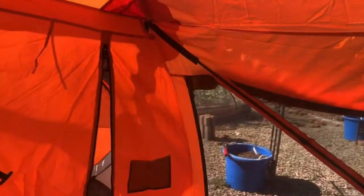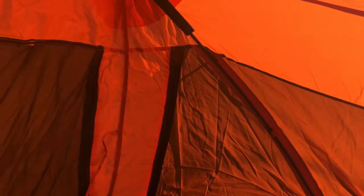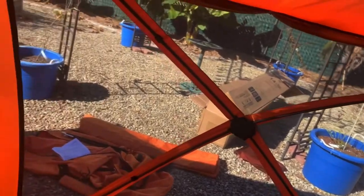Now let's go inside. This here is a loft net that attaches up here — you can see it attaches right there. This is the screened-in area, and it has pockets on the divider between the screened area and the closed tent area. Let's go into the closed section.